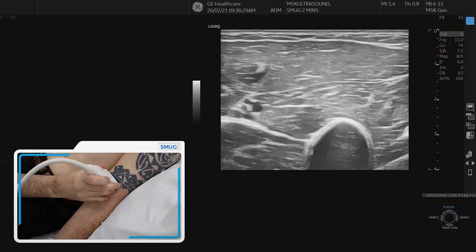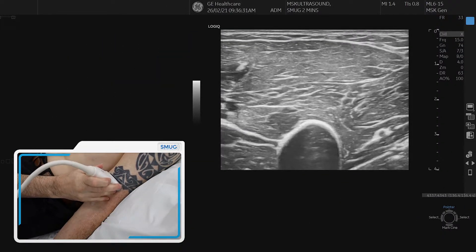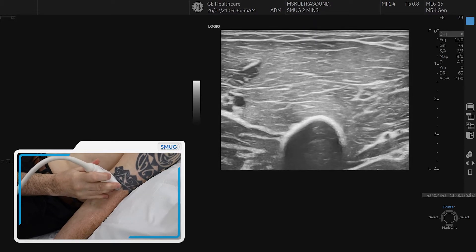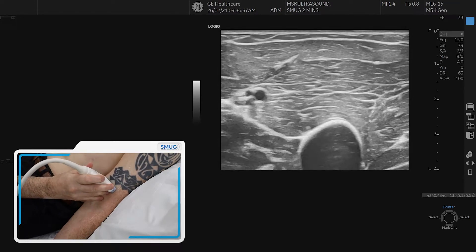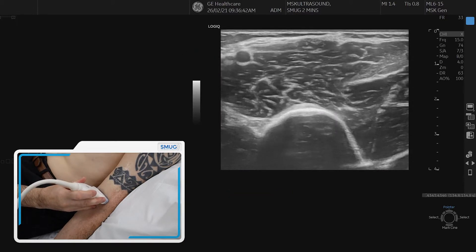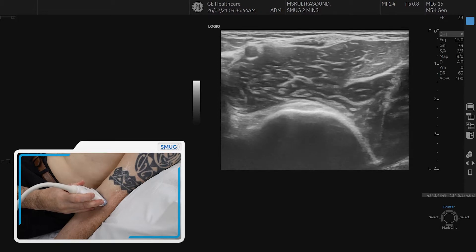We're going to show you a few ways of assessing the distal bicep tendon. We start with the anterior approach and then we do the medial approach. With the anterior approach, you can start with the musculotendinous junction. If you go distally, you can see the tendon forming under the superficial fascia — the short head and the long head.